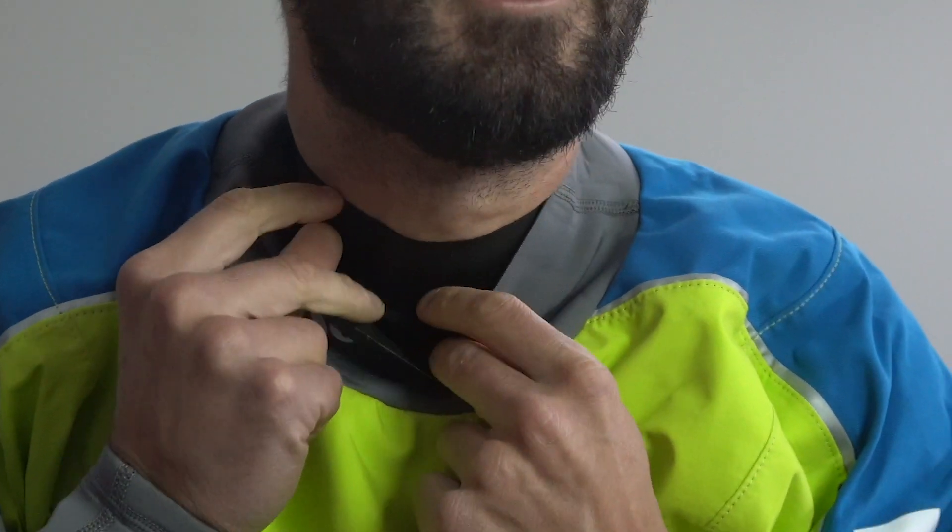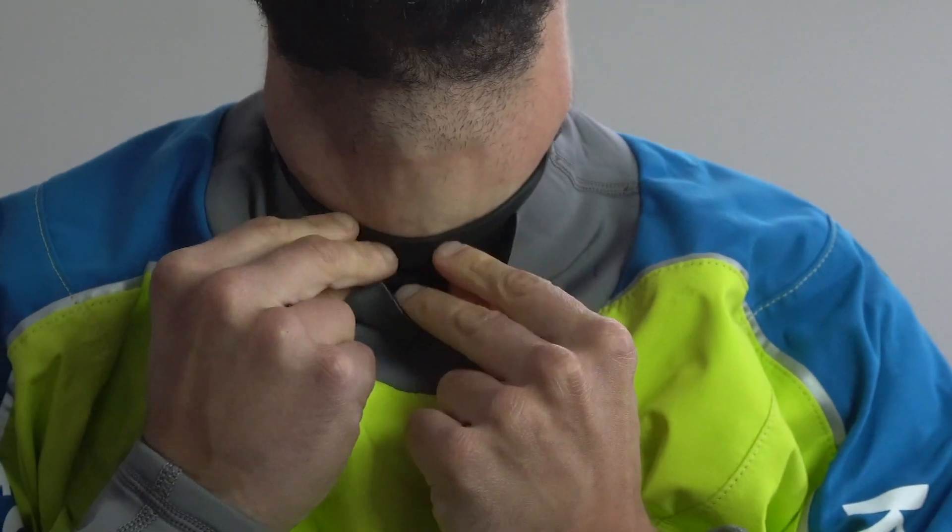Once it's on, use your fingers to flatten out that seal. Make sure it's not rolling over on itself — if it rolls over, the seal gets a lot tighter, which is more uncomfortable and also less dry. That's how we put our dry top or dry suit on. New gaskets are always going to be the tightest; they do wear in after a while. You can trim them if you want to — I'll leave a link below to Kokatat's official guide on how to trim gaskets.